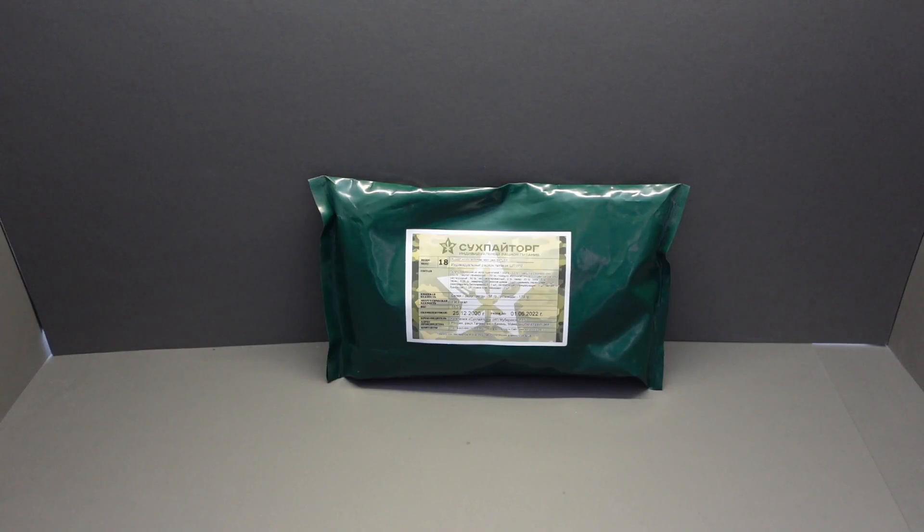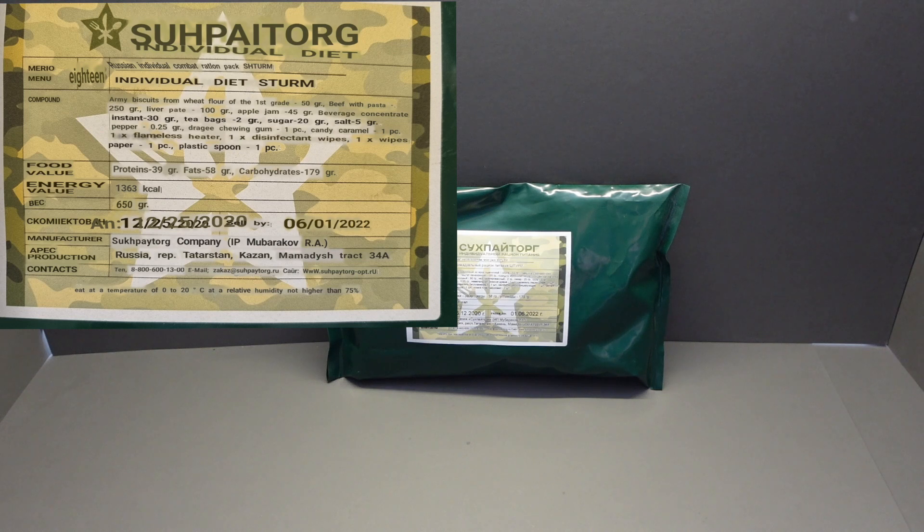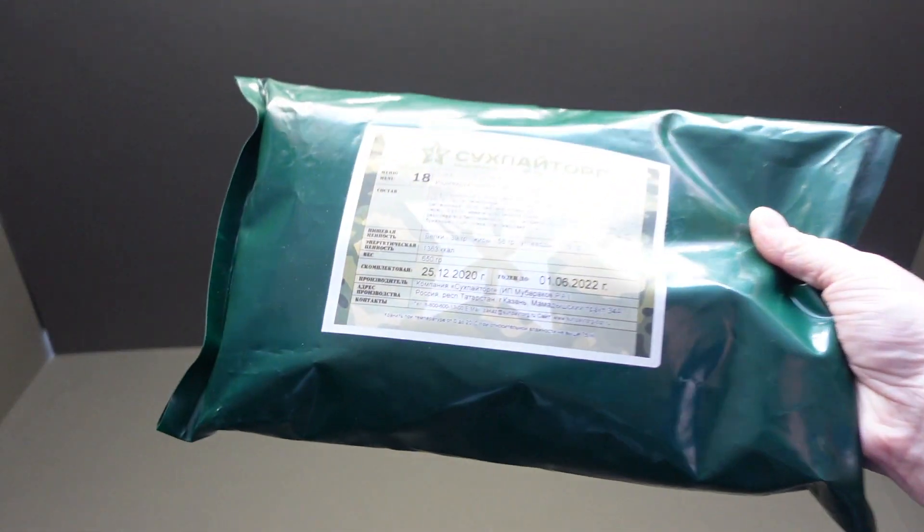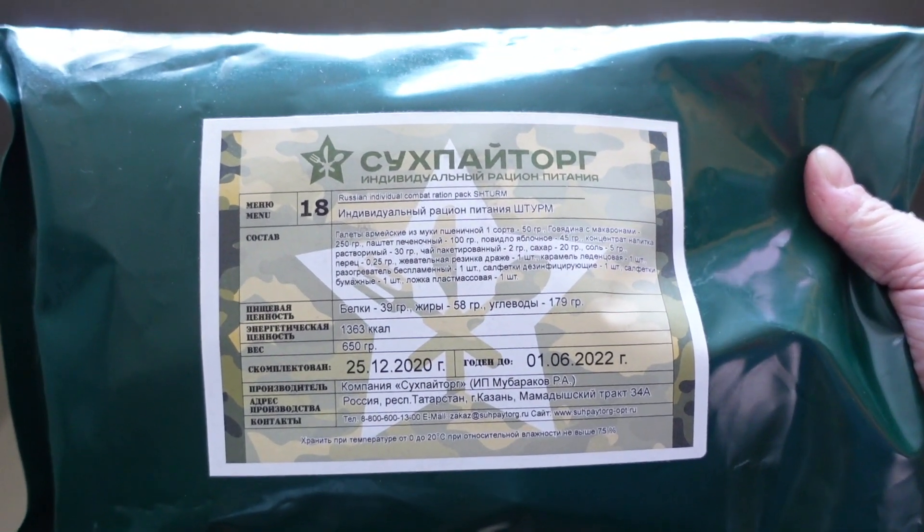Hello guys, welcome back and thanks for joining me. Today we're coming at you with a Russian ration. This is an individual ration, a Sturm ration, and it is menu 18. We have a total of 1,363 calories in this ration and it is 650 grams in weight. It is also still in date — 1st of June 2022 — so not too long left on it, but we all know they are best before. And the main in this pack is beef with pasta.